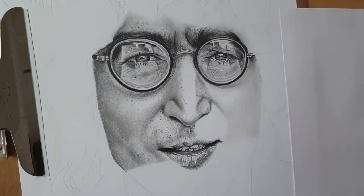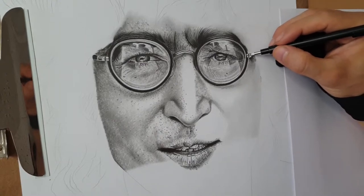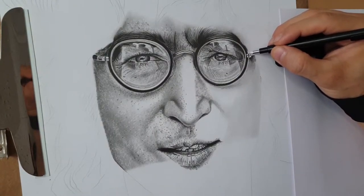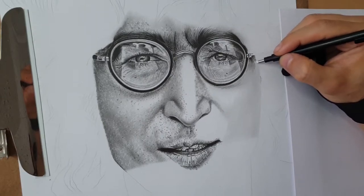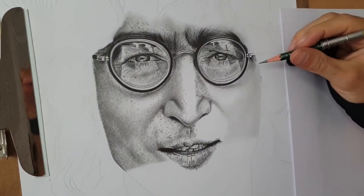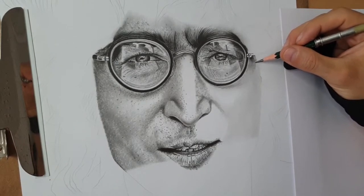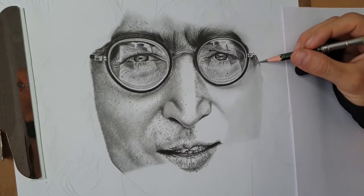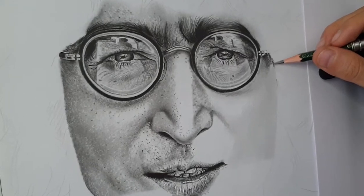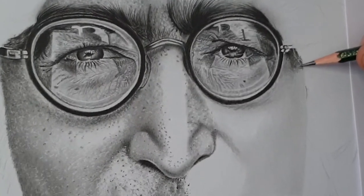I'm using the dotting tool to keep the details where they are. After this, we're adding a bit of eraser — remember, very sharply. Now I'll continue with 4B grade because I have the details for the hair and can continue with the rest of the shadow. As you can see, because I used the dotting tool, the details for the hair are still visible and very realistic even when working in shadow layers.